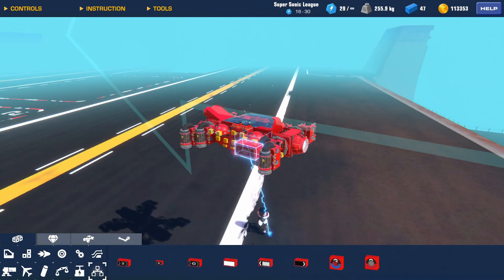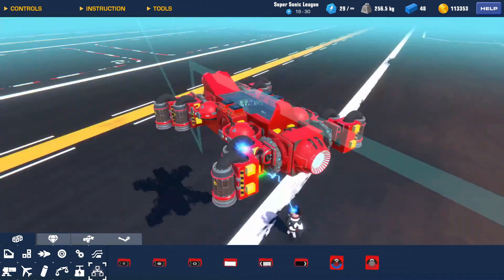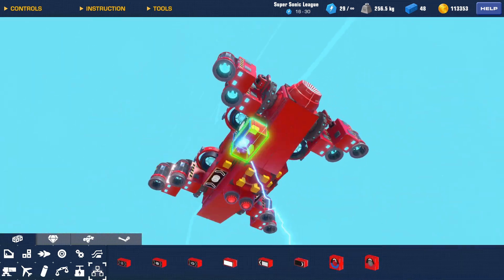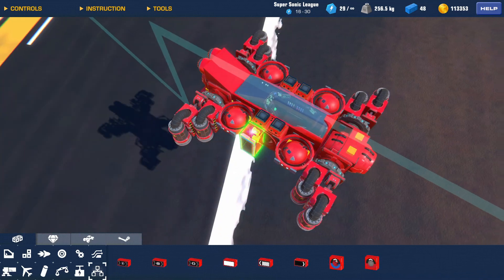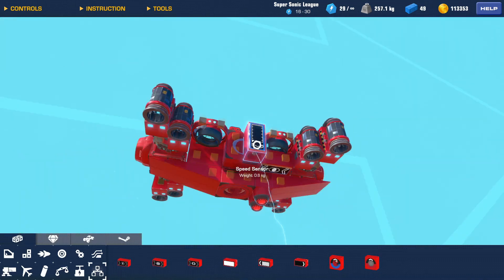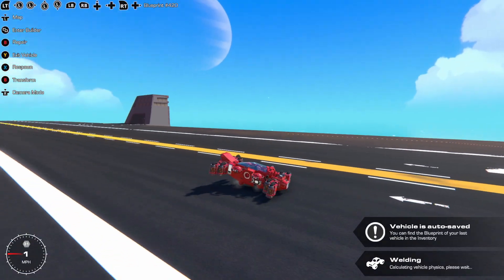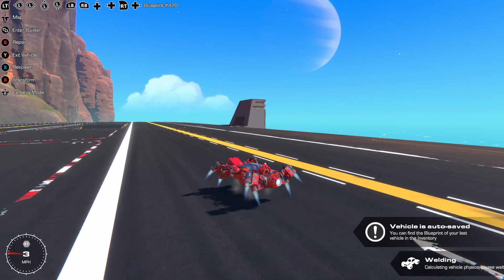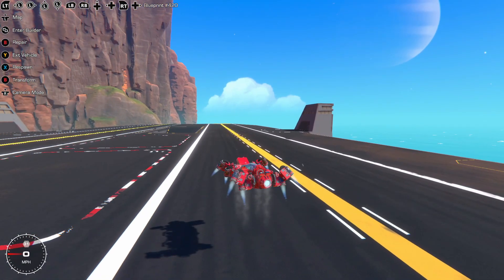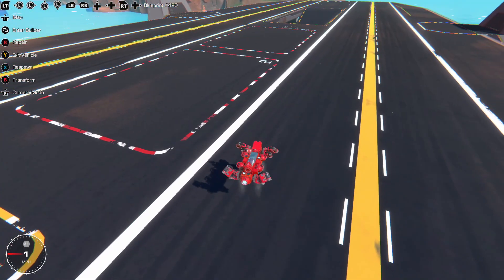The way this is meant to work is that the gimbal thrusters make me light as a feather, but I will slowly drift down. The thrusters on the servos are what I use to stay up. I need a system to manage that for me while I'm in the camera following the action. Auto hover is functional — man, that is buttery.